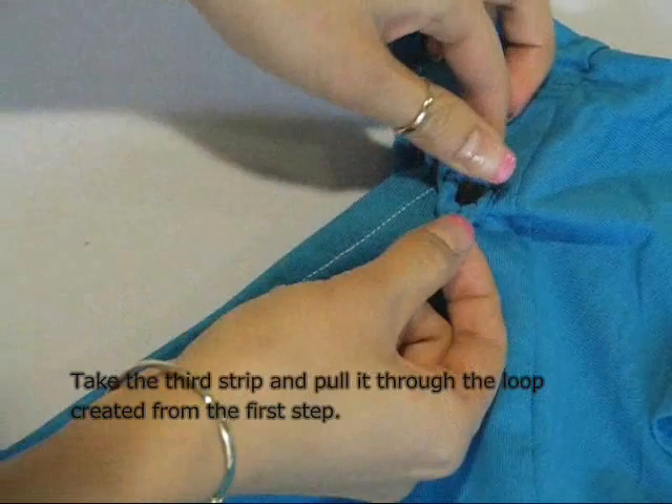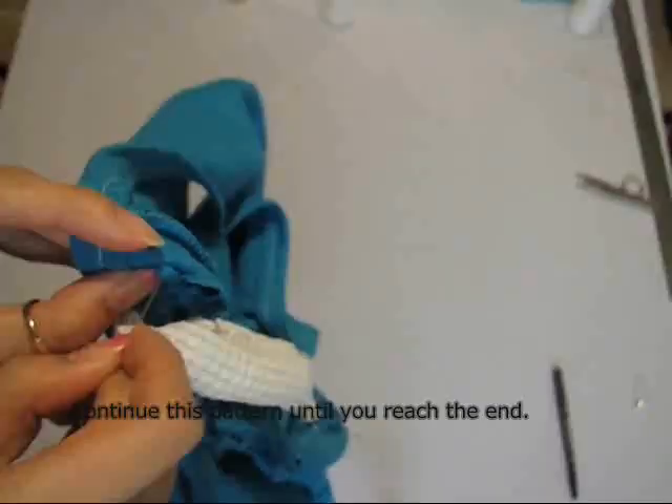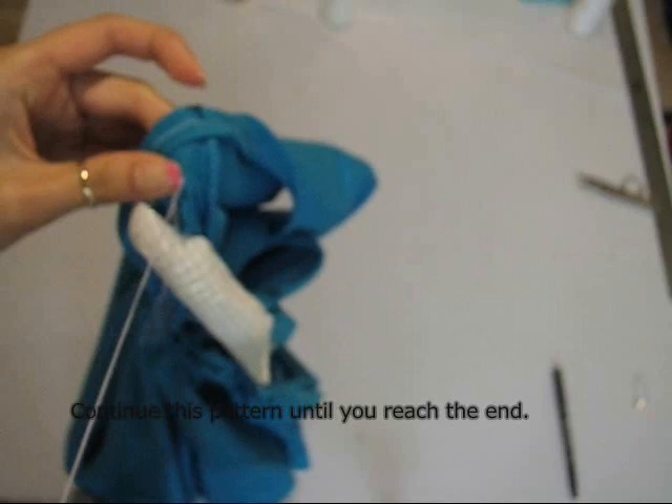Take the third strip and loop it into the second loop created from the first step. Continue down the neckline and secure it by hand stitching with needle and thread.